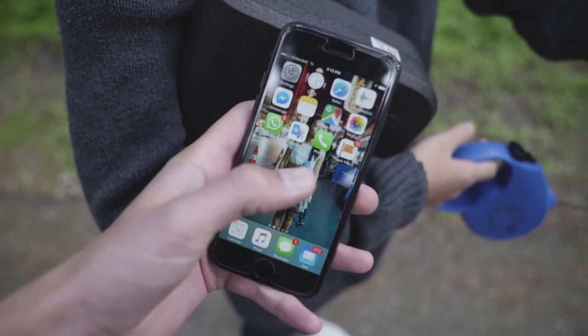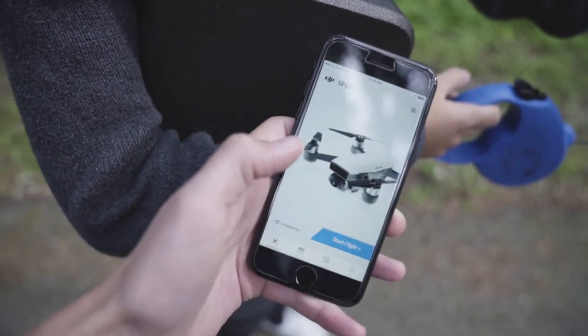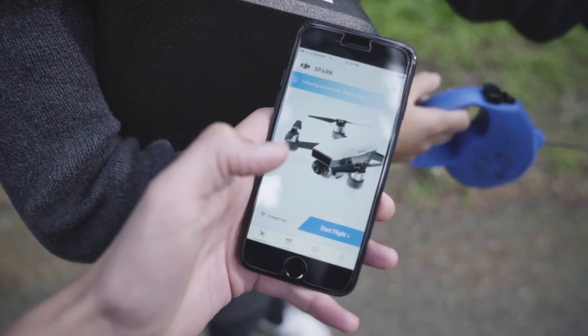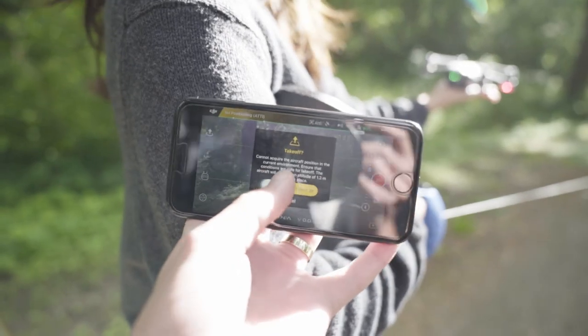Once you're connected to the Wi-Fi, go to DJI Go 4, turn it on, and slide to take off.